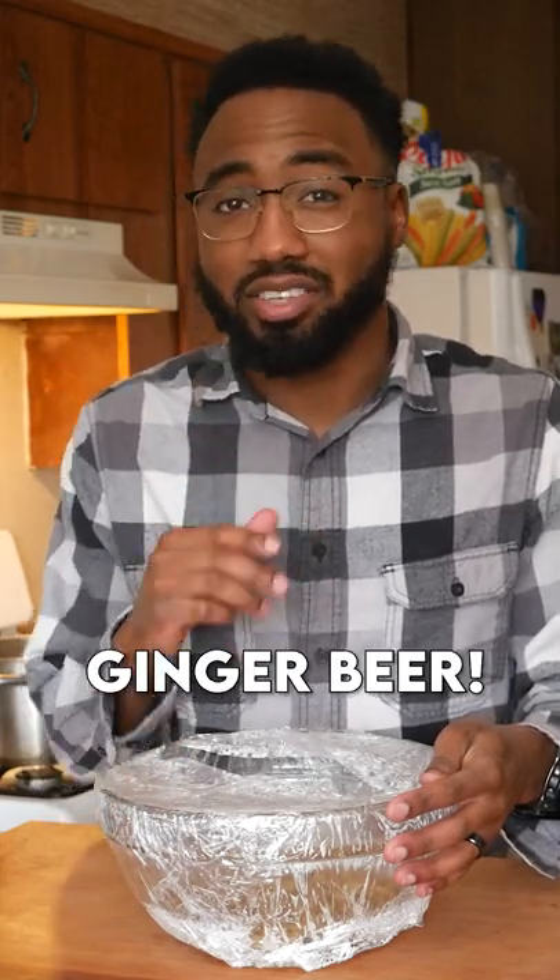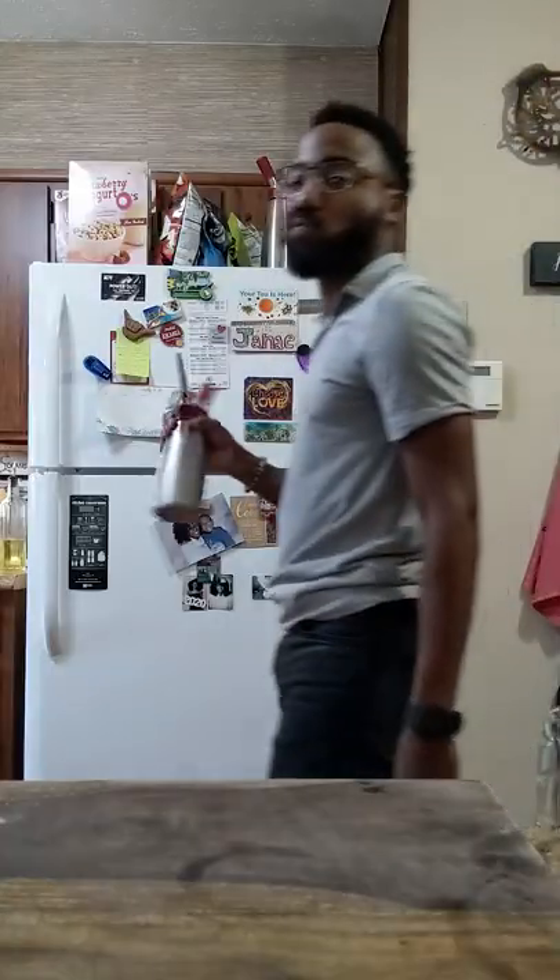I have yet another way to make ginger beer. I'm a huge fan of ginger beer. My journey of finding the best ginger beer has been documented pretty well on this channel.